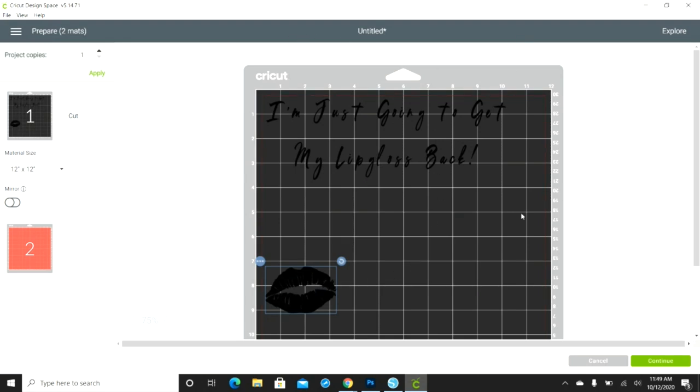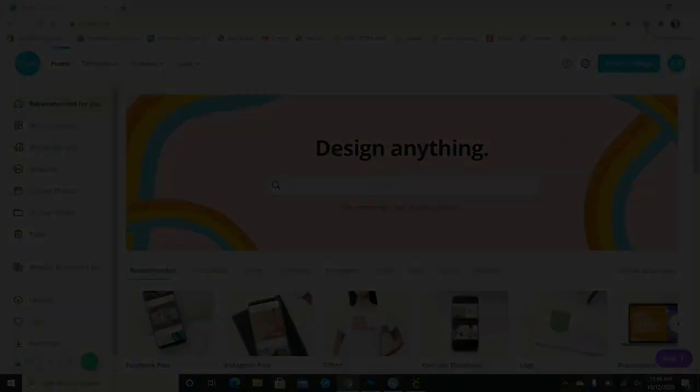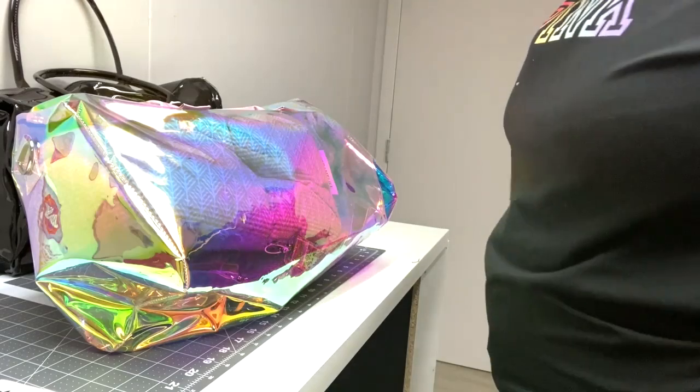I'm going to go ahead and get these pieces cut out and then come back to show you how I apply it to the bag, so stick around.